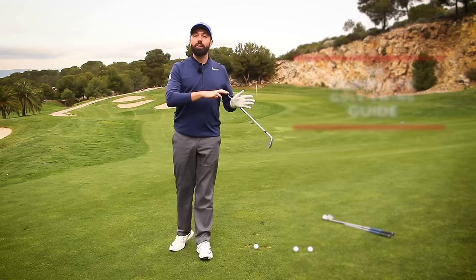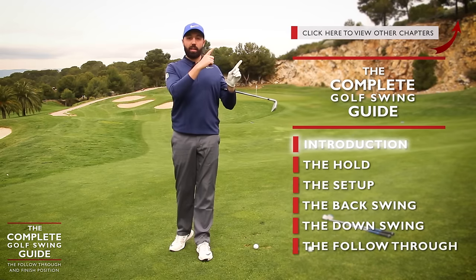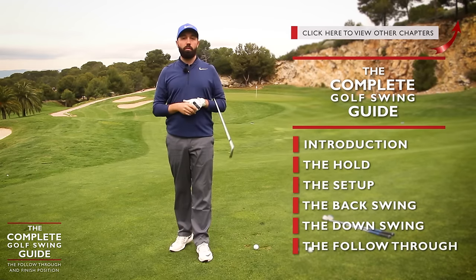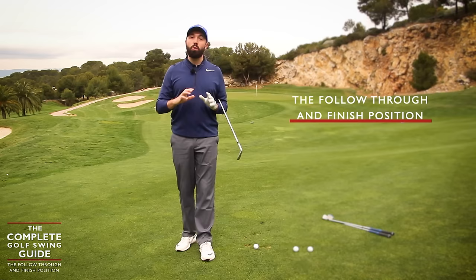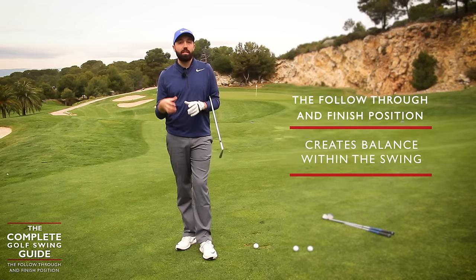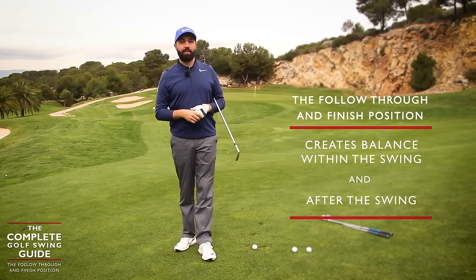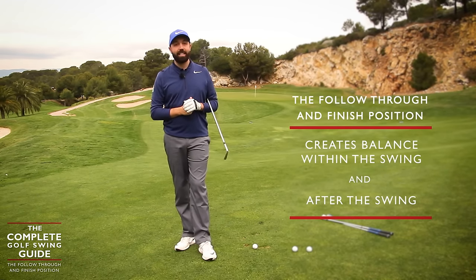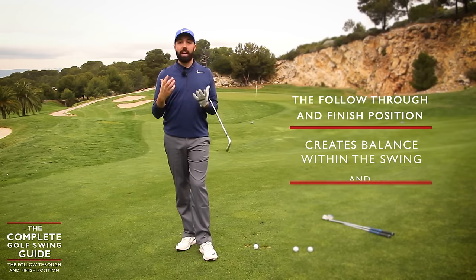I've been going through every single section of the golf swing in little bite-sized chunks. All of those chapters are up here in the corner — click the I, you can go through all of them stage by stage, or just jump in and out of whichever one tickles your fancy. The finish position is so key in the golf swing because it helps us create balance. We've got to be balanced in the swing to be balanced after the swing. It's often an area that gets overlooked, very easily overlooked. We're just going to go through some simple pointers to help you finish better.